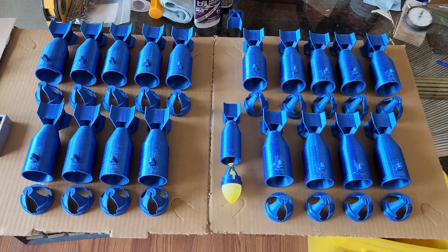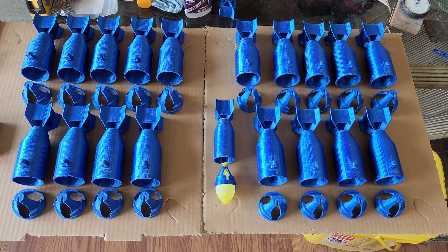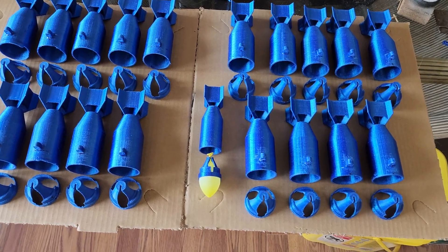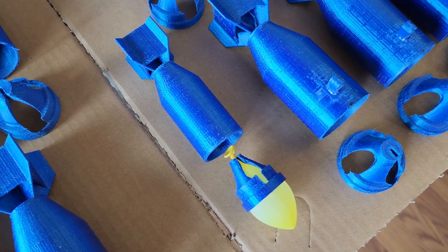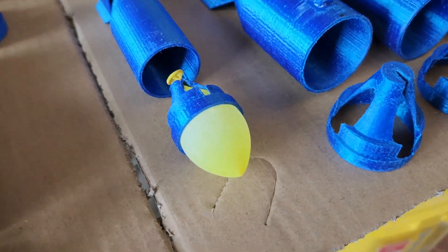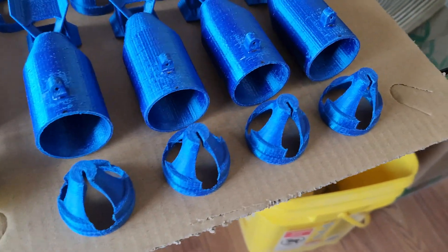Starting with the obvious here — these are my Mark 64 water balloon holders. The smaller one right here is a 1/12 scale that I'm working on for a different project, but it's got a water balloon in the nose. I still have to fill and load balloons for the rest of these.